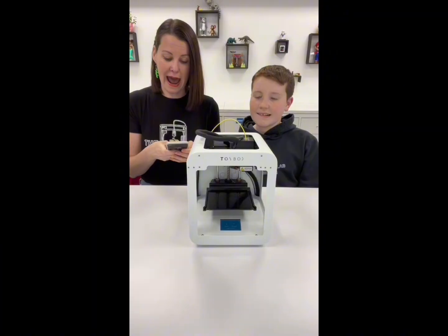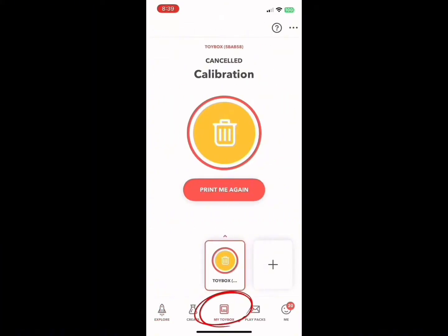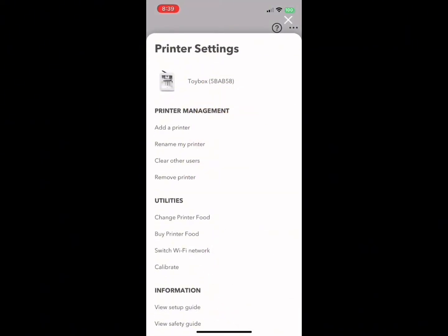You're going to need to get your app. Click the My Toybox icon. Then click the three dots in the top right corner. Find Calibrate.